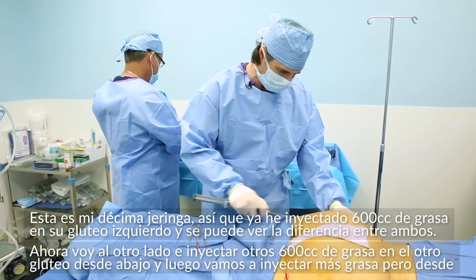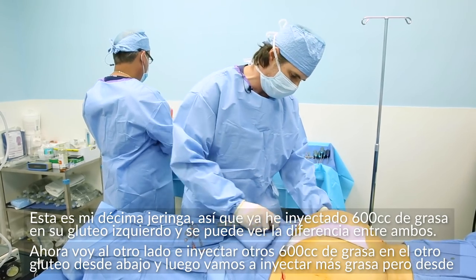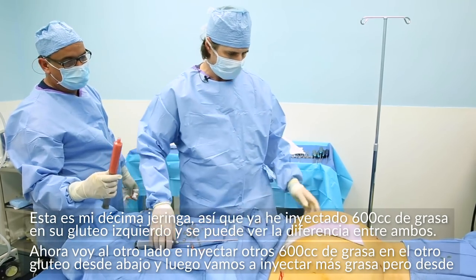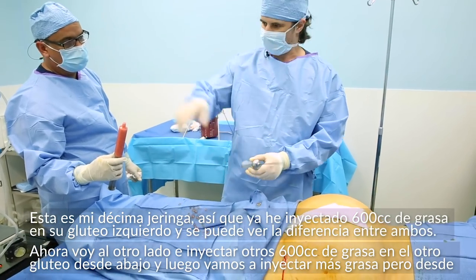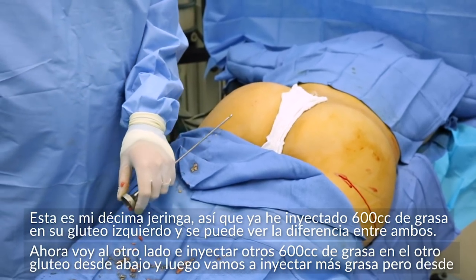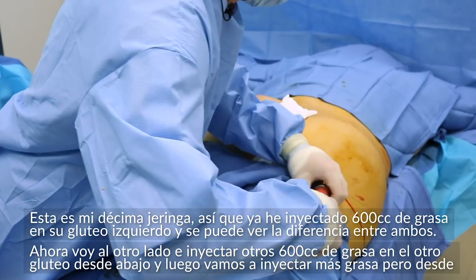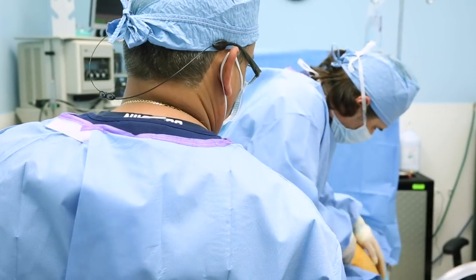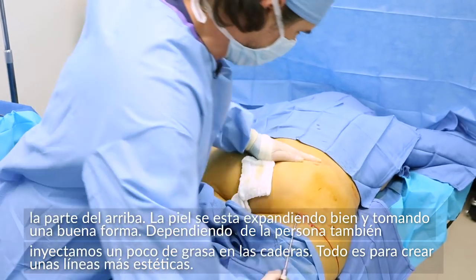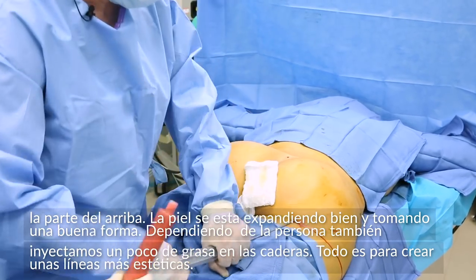This is my 10th syringe — I've already injected 600 cc's of fat into her left gluteal area. You can see — let's get a picture from the bottom to show the difference between the two sides. Now I'm going to go to the other side and inject another 10 syringes, or 600 cc's, and then come to the top and inject some more from another direction. She's expanding nicely and really getting a nice shape, which I'm very happy with.